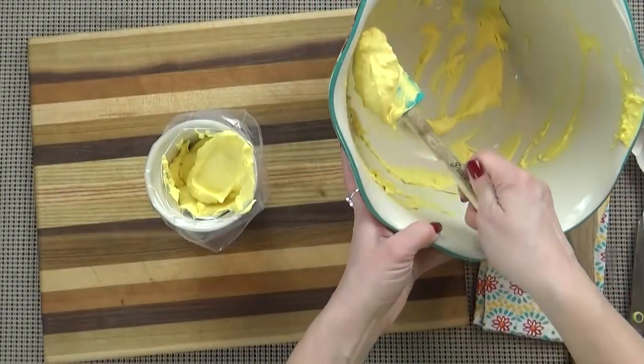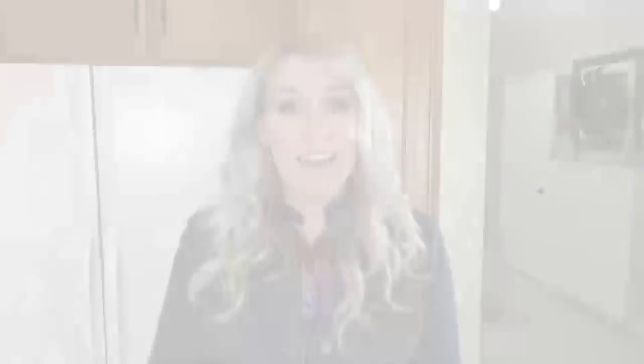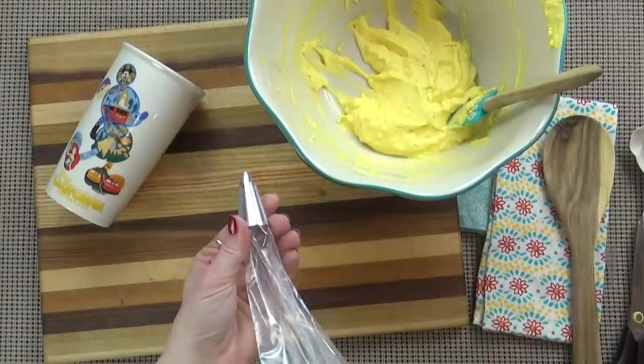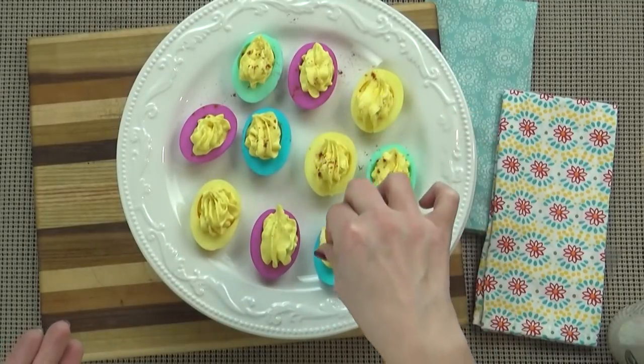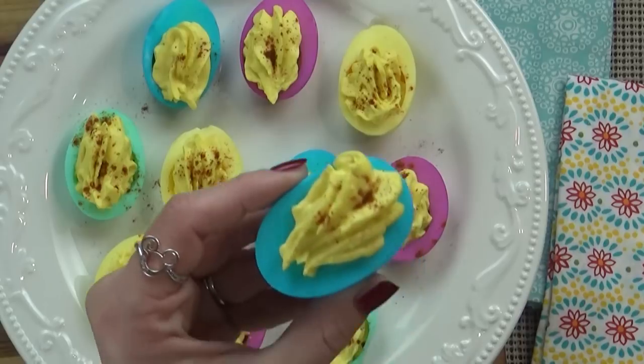I'm going to set my filling aside and take all of my egg whites out of the colored water, resting them on a paper towel so they can dry off. Now it's time to fill our eggs. You could just use a spoon, but what I really like to do is use a piping bag with a large star tip — this star tip is called a 1M. If you don't have a star tip, you could just use a regular Ziploc bag and cut off the end. As a final optional touch, we like to add a little sprinkling of smoked paprika on top. And there you have it — these look so pretty for Easter, they were super simple to make, and the kids will gobble them up.